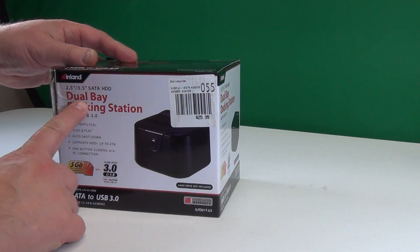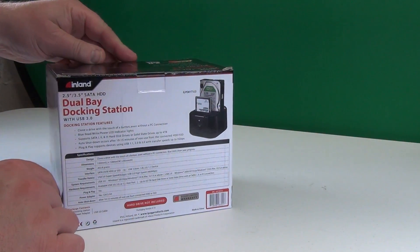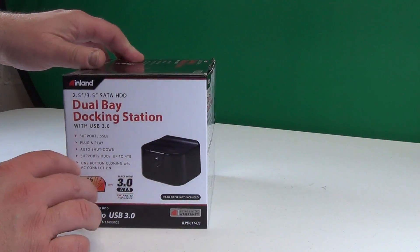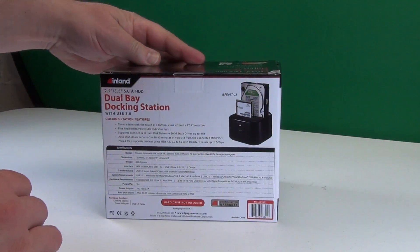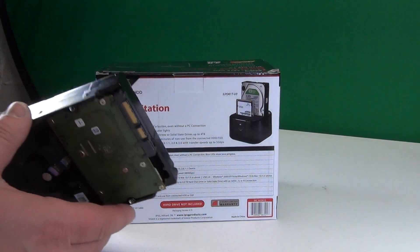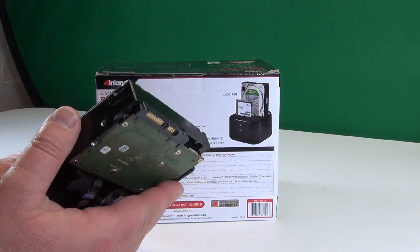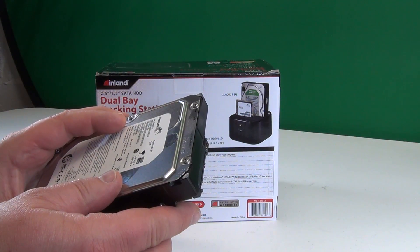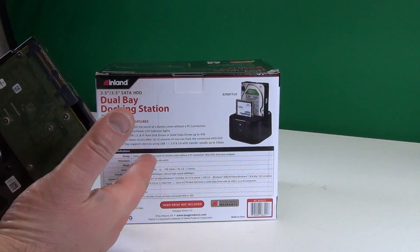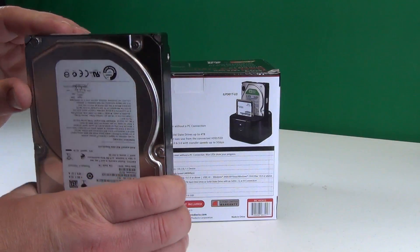What do we have here? A dual bay docking station, and we are going to unbox that piece. So what is this good for? If you have a naked hard drive and you need to get to the data, if you don't want to install it in an enclosure, you can use a docking station like this to fast connect the drive to your computer.